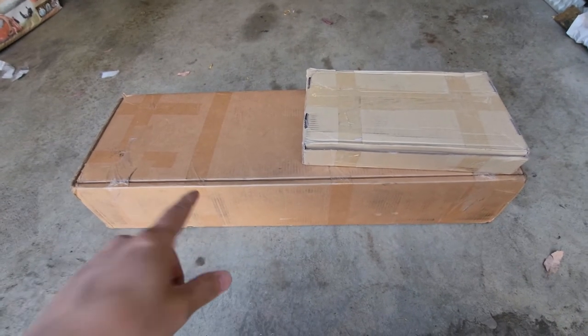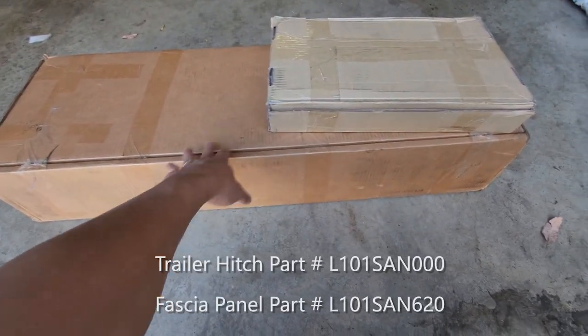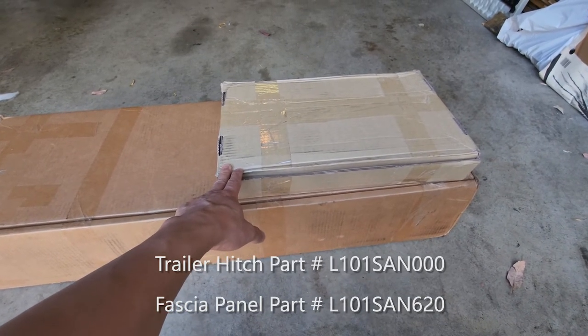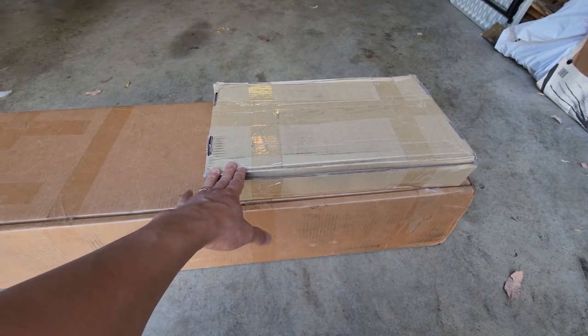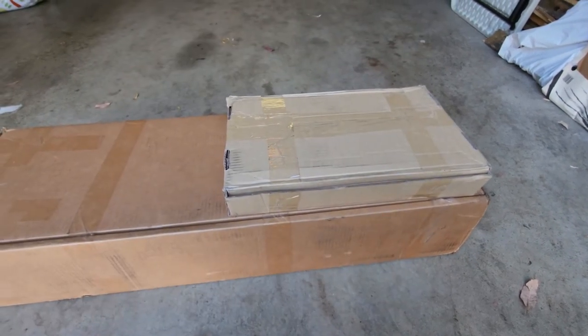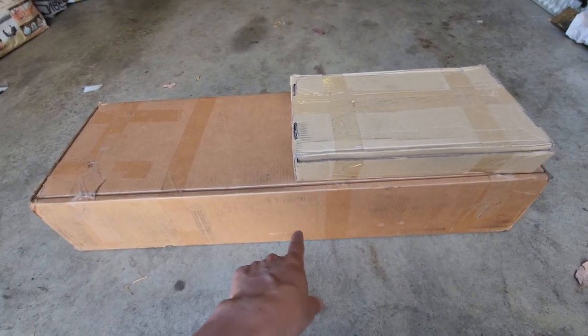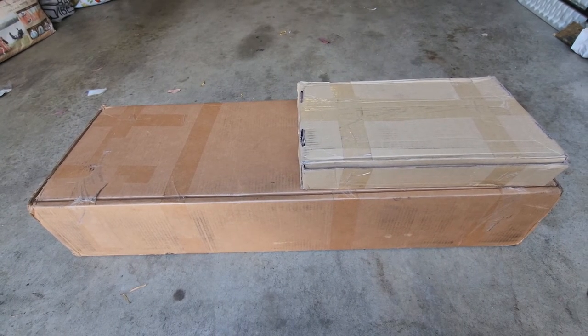The hitch mount comes in a package. This is the actual hitch mount, and this is the fascia cover that we're going to be cutting into the bumper — we're going to put this on top to cover the hole we cut. Make sure you get both parts: one and two. Let's unbox this and see what we have to work with.